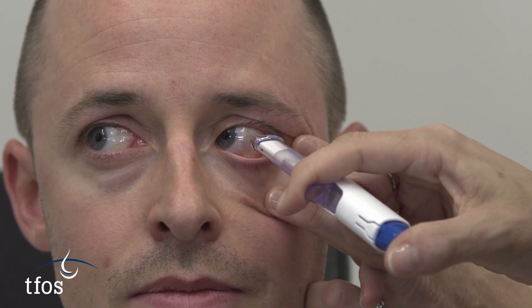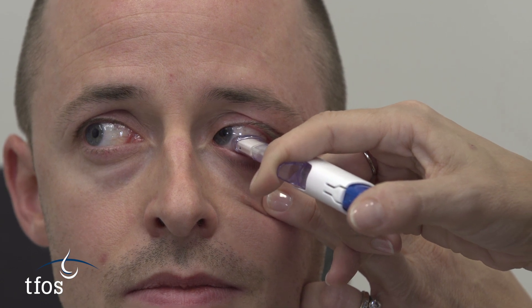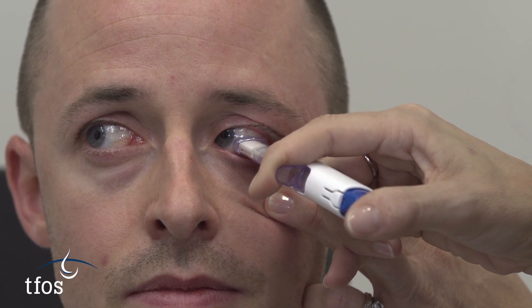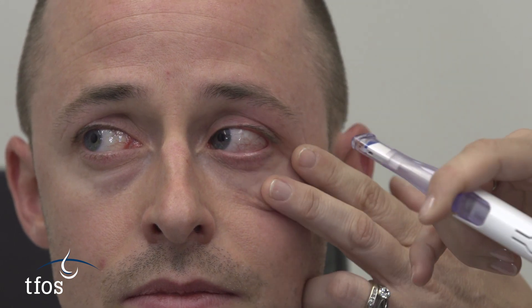When the eye has been anaesthetised with drops, the device is placed over the area of interest, gently touching the eye's surface. The plunger is depressed so that the filter paper is held in contact with the ocular surface for several seconds, and then removed from the eye.